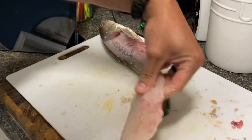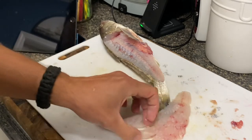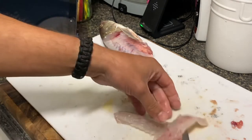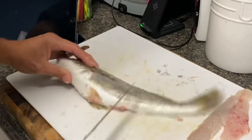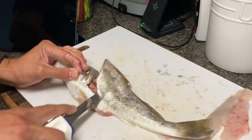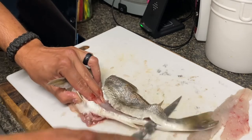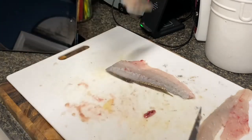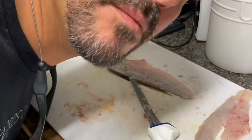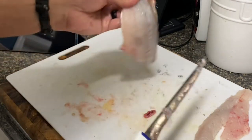There are pin bones in it, so I come right here along the middle, just feel for them — they're in there, just gotta get rid of them. Like I said, none of it goes to waste, we put it right in my bag. I go fishing with those fish heads — red drum love whiting fish heads. You can actually just throw it on a hook with a little Carolina rig out there in the ocean. It's perfect.